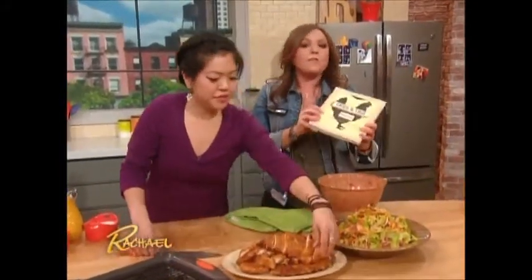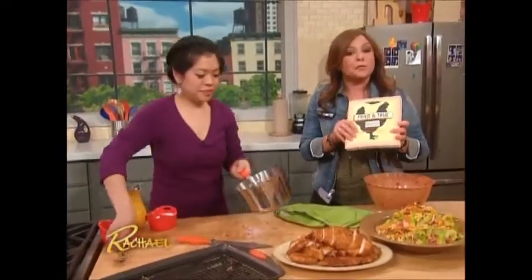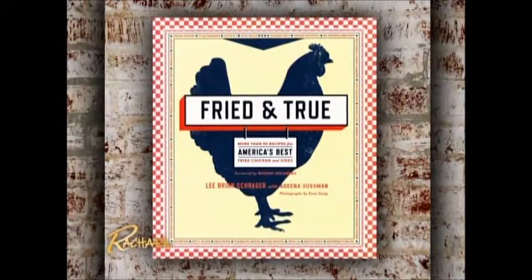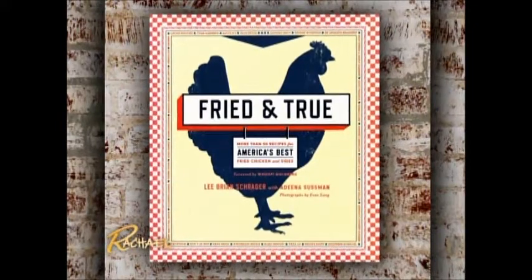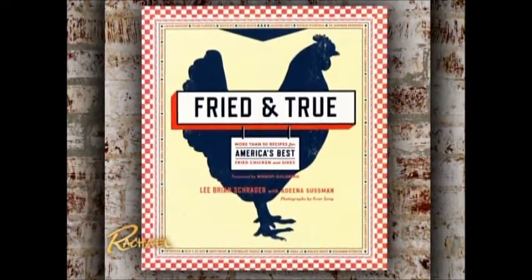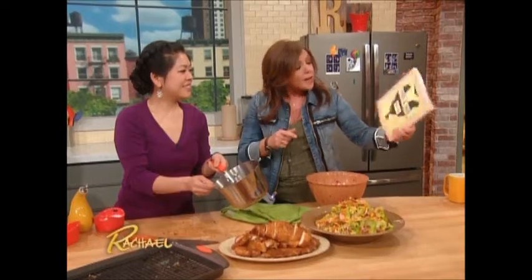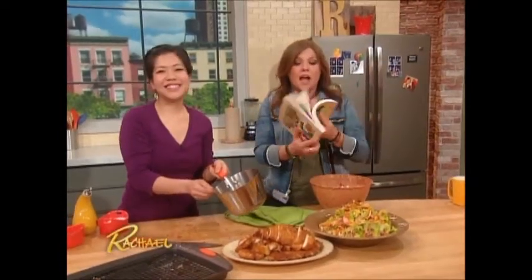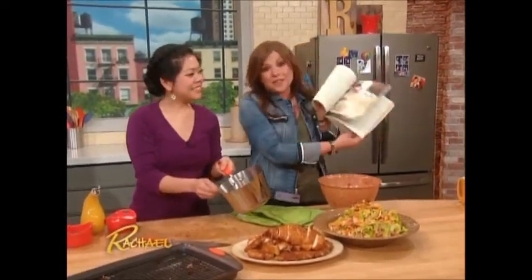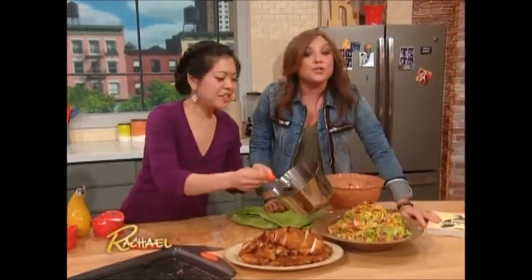Speaking of family and fried chicken, I wanted to give a shout out to another member of my work family, Lee Brian Schrager. Lee Schrager runs the wonderful Food and Wine festivals. This is Lee's new book, Fried and True — it's an entire book of fried chicken with 50 different chickens, and it even has a foreword by my buddy Whoopi Goldberg. Congratulations, Lee — the book looks amazing. Now, back to Daddy Woo's crispy chicken.